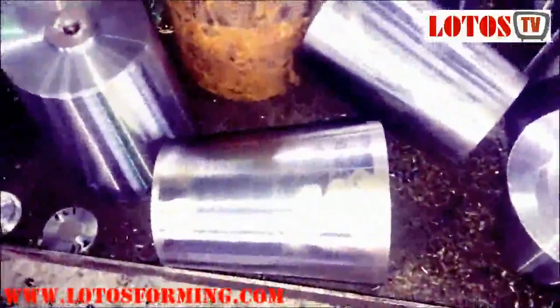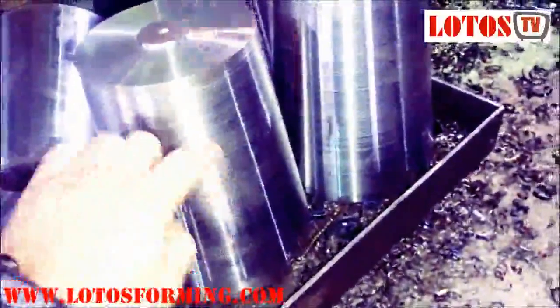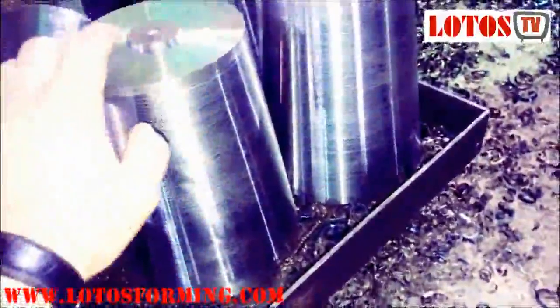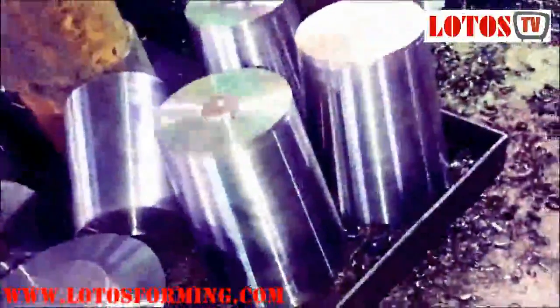Let me show you the finished part. The finished part should be something like this — you can see it has a silver surface, just a little treated, because it's not going to secondary machining here. It's just some kind of rough lathe machining according to the drawing.